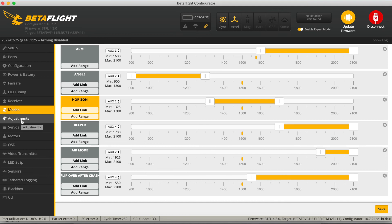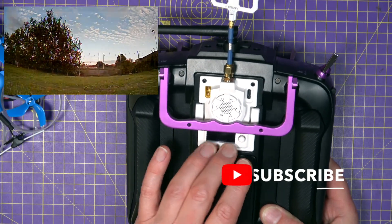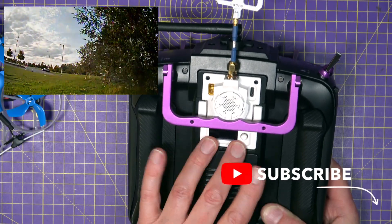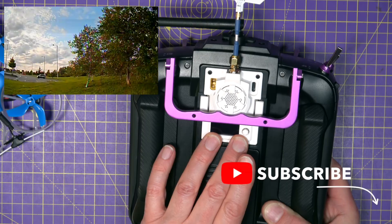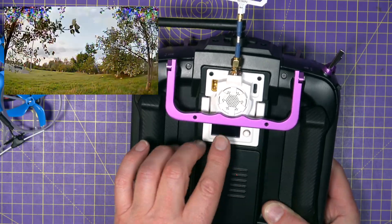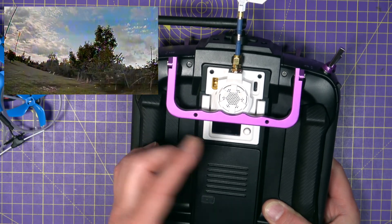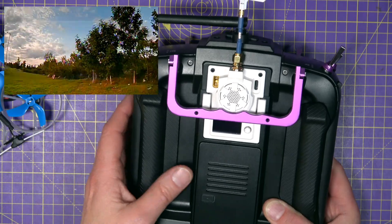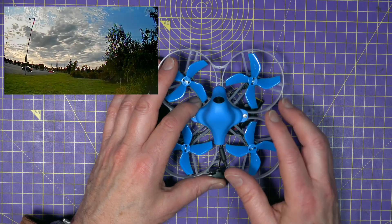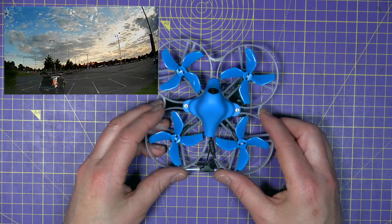I'm using the BetaFPV ExpressLRS module, which I've recently flashed with the latest ELRS TX version 2.2. This now supports the OSD and the joystick, though the UI on the display is different from the BetaFPV fork of the code — but it all works just fine. I also flashed the latest ELRS version onto the flight controller board, and I'll cover all of that in detail in another video.